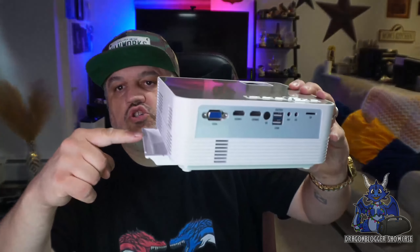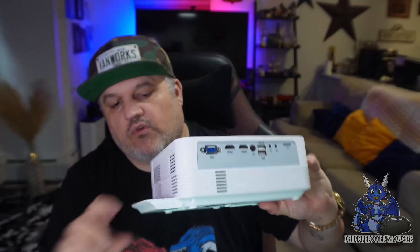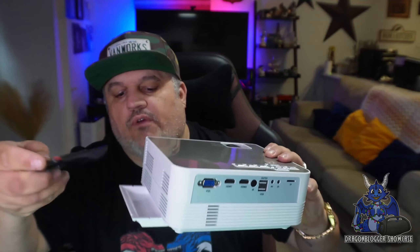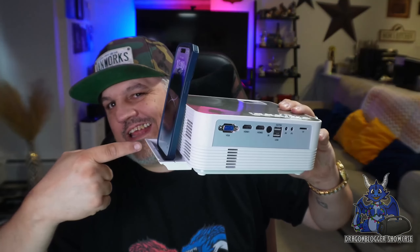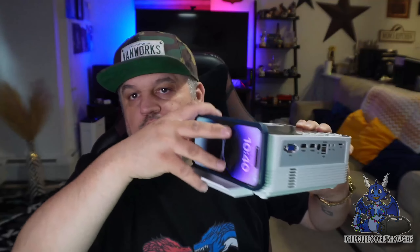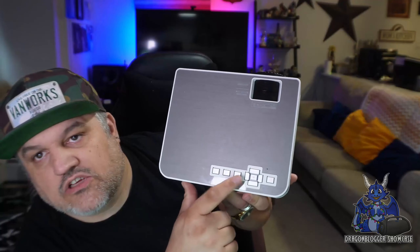On this device there are some cool features. There is a tray that slides out — it's actually a phone holder. You can hold your phone there and mirror it onto the projector, which is great. On the opposite side is a filter that can be cleaned out to keep the lens protected. On the top you have your power button, main buttons, and everything else the remote control does.